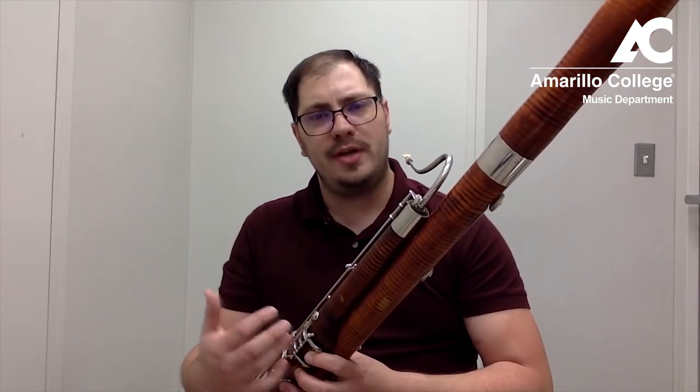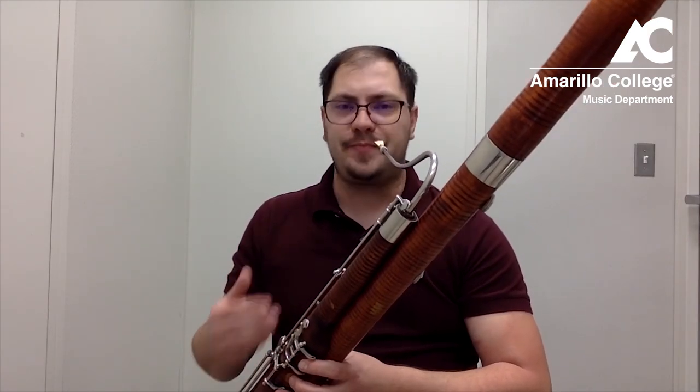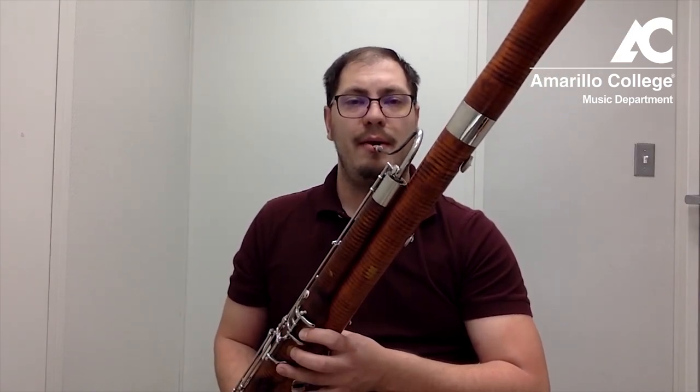C is a very comfortable note on the instrument. They're able to hold the horn as I said, and it's just a very stable note. So again, have them bring the horn to their face, lip on the reed, roll in.